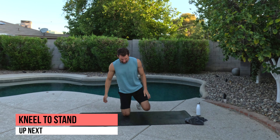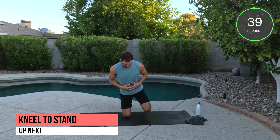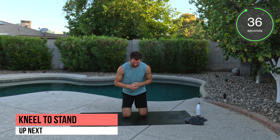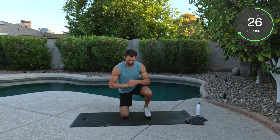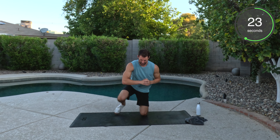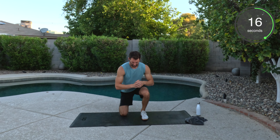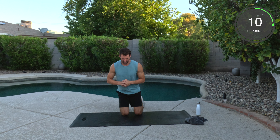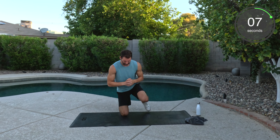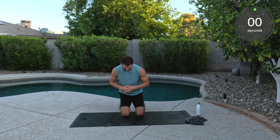We got kneeling to squat — I should say kneeling to a standing squat. Here we go. And we're up. Squat. Back down. Squat hold. Back down. Get a good pace. Staying low. Well done. Less than 10 seconds. Keep pushing yourself. Feel that burn. Good. Well done.